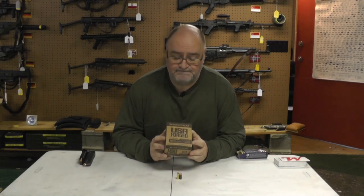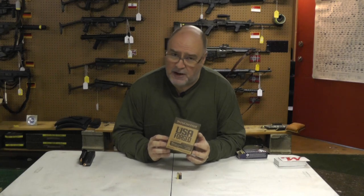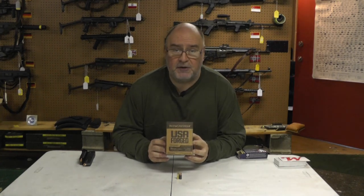I shoot a lot of sub guns. First thing I found out: it doesn't really work in sub guns. The primers are too soft, and there were lots of out-of-battery explosions.